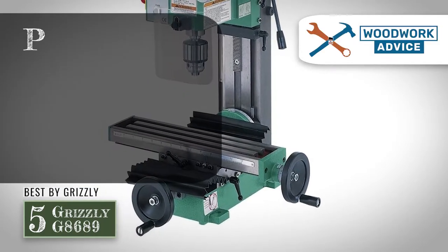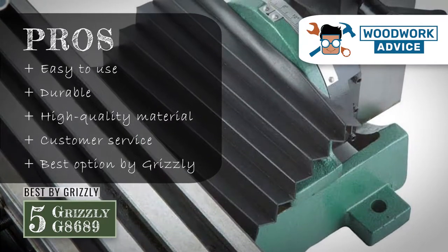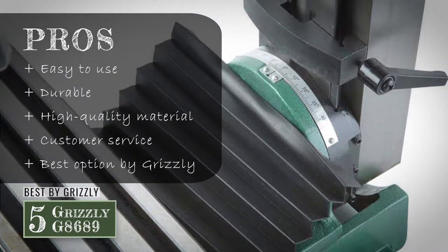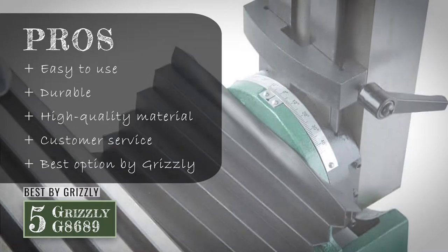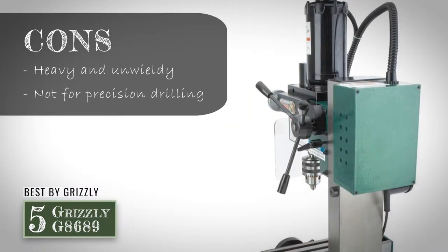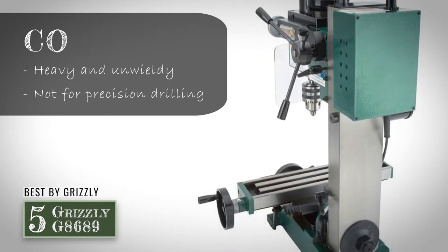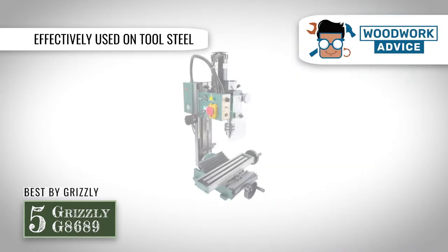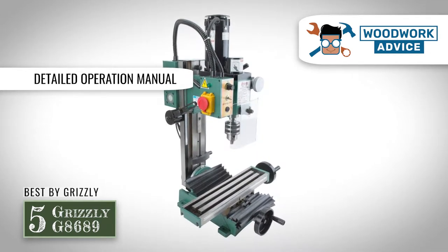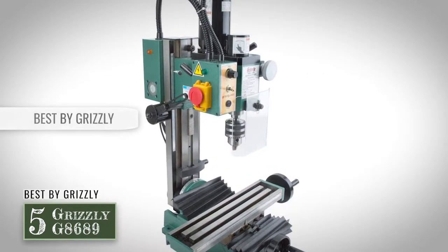Its pros are: it is easy to use, it is durable, it will last a long time, it is well made of high-quality material, and Grizzly provides good customer service. However, it can be heavy and unwieldy and not good for precision drilling. Bottom line: it can be effectively used on tool steel, it has detailed instructions in the operation manual, and it's our best choice for a mini milling machine by Grizzly.